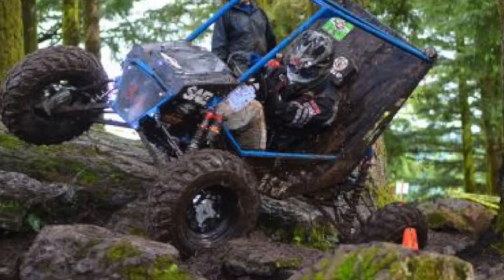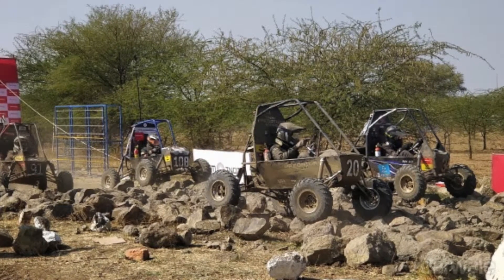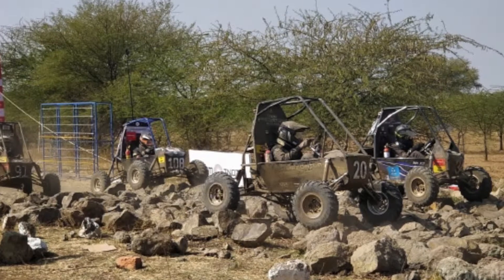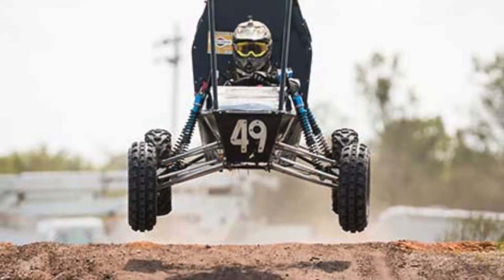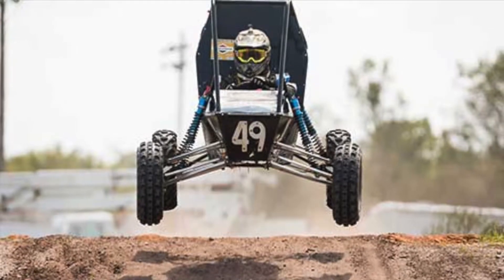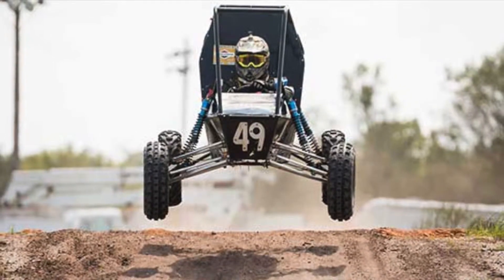The goals for this year's vehicle were to minimize the overall weight to under 450 pounds, to improve the car's acceleration time to four and a half seconds over a hundred-foot stretch from a stop position, and to achieve a top speed of 35 miles per hour. The team planned to achieve these goals by optimizing the frame of the vehicle as well as the drivetrain components. The team would also like to place within the top 25 at competition.